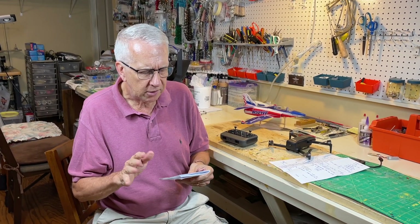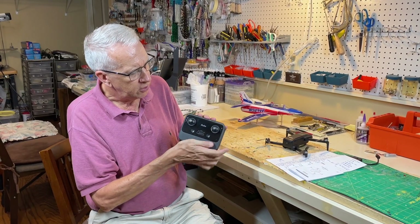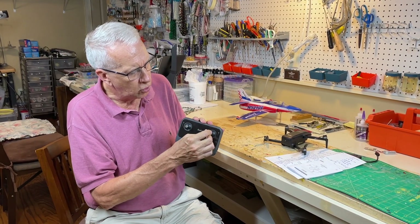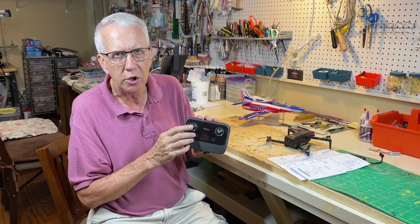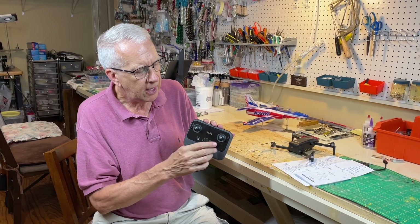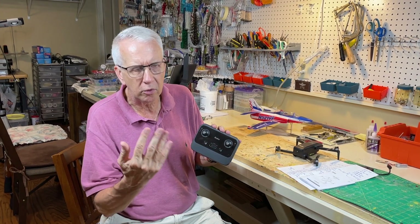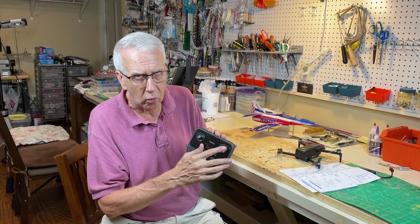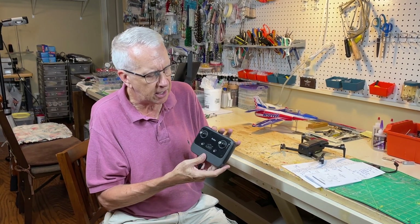Some of the information won't make sense until you've flown it a couple of times and understand what the drone is doing. Also, read carefully because they use different terms for different things. For example, on the controller I'd normally call these control sticks, but the manual also uses the terms joystick and rocker switch. When adjusting parameters for circular flight, they're called a rocker switch rather than a control stick — the nuance isn't obvious.